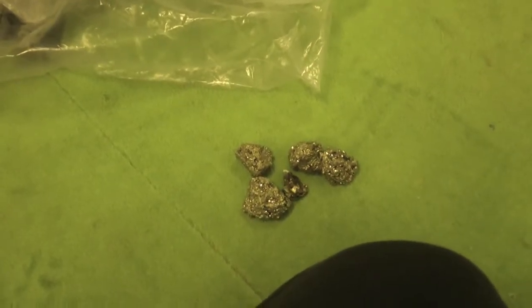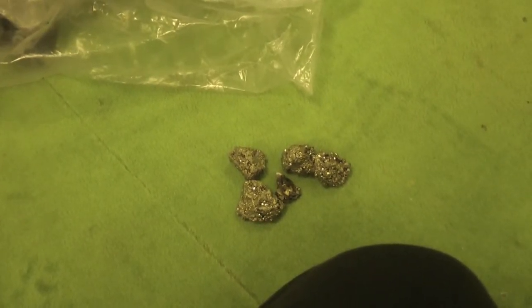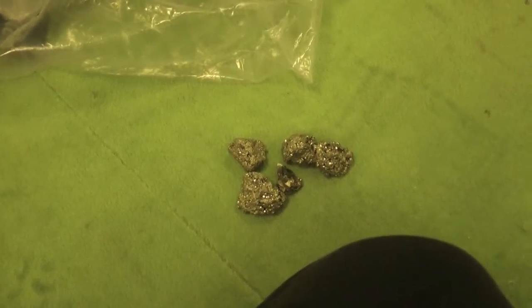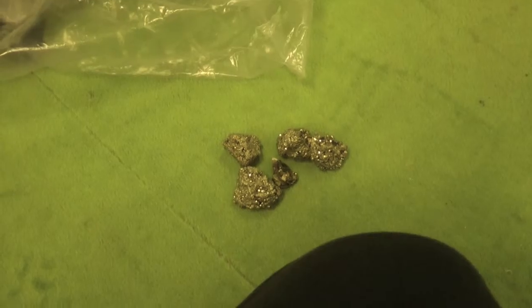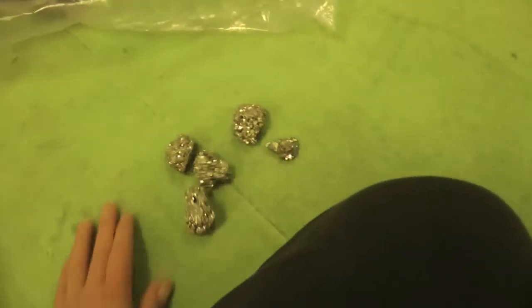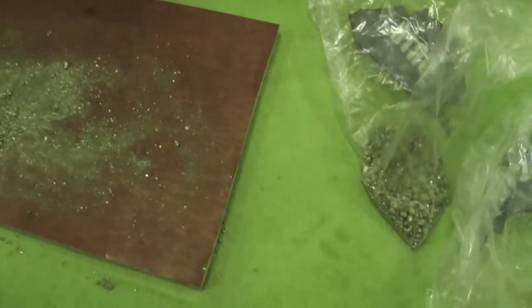Allora ragazzi, continuiamo con la chitarra rock italiano. Oggi continueremo con le due chitarre — ho fatto video separati altrimenti andate al manicomio. Quindi rompiamo la pirite: praticamente mi è terminata, facciamo il solito procedimento come l'altra volta. Con l'uso di un martello rompiamo la pirite — ragazzi, abbiamo smaciullato! Altra pirite che servirà.